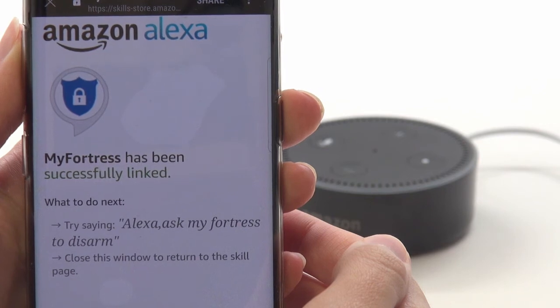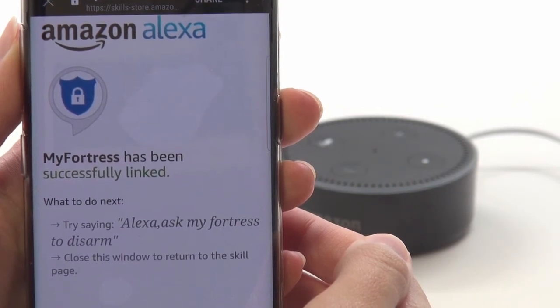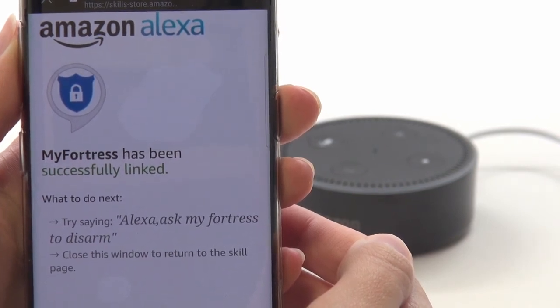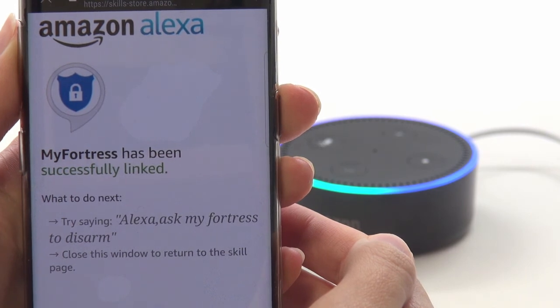And now you're finished. Alexa is paired to My Fortress. To get started using this new feature, go ahead and test out some commands. Alexa, ask My Fortress to arm.